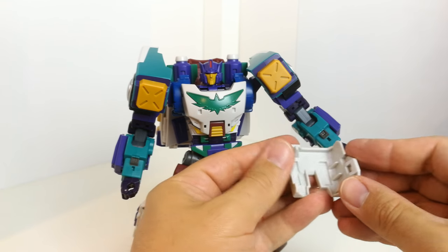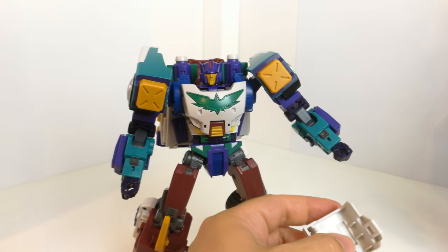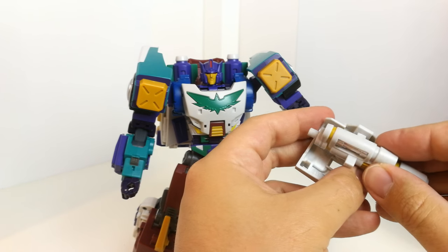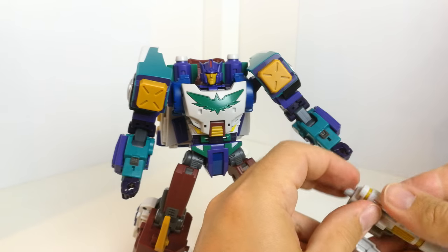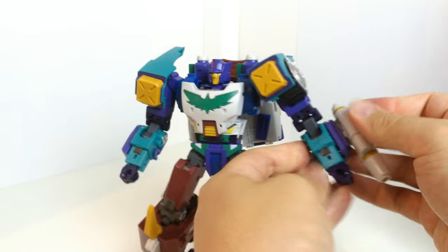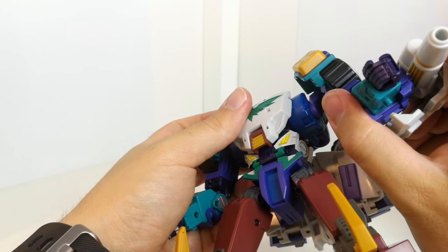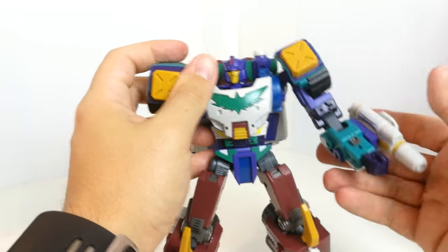These bits clip onto his arm — so that's his right one. The best way to do it is to get these bits and peg them onto the side, so it actually plugs into the shield. Then get hold of these bits and peg them onto here to do it — should be like that.